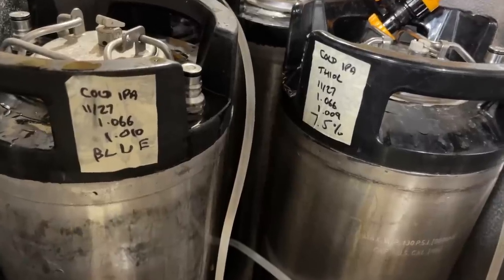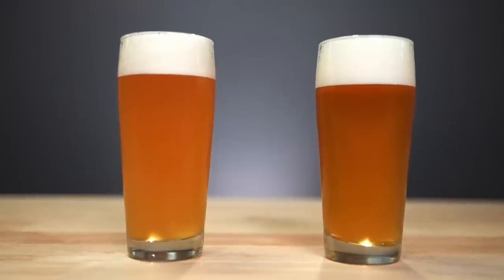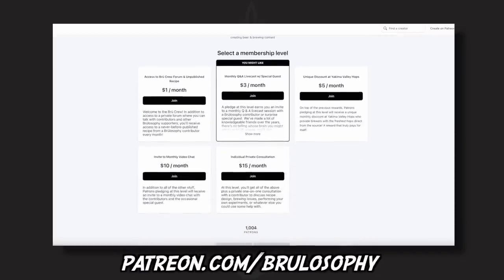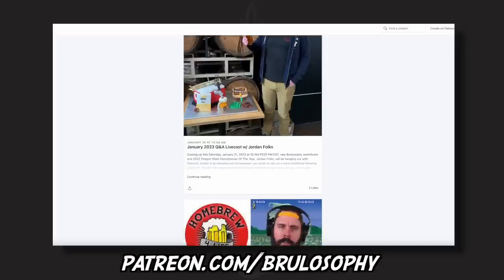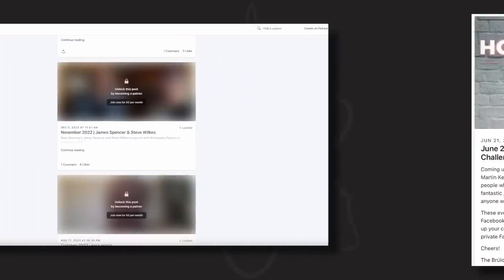I cold crashed, burst carbonated, and moved both into kegs ready for the triangle test. And just before we get to that, a quick reminder to consider becoming a patron of Brewlosophy. By committing a small monthly pledge, you'll receive rewards like access to unpublished recipes, unique discounts at Yakima Valley Hops, and an invitation to a live Q&A session.